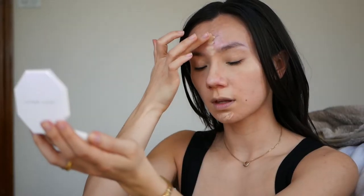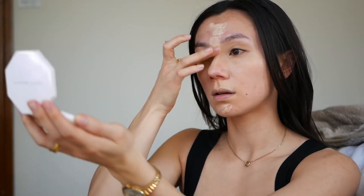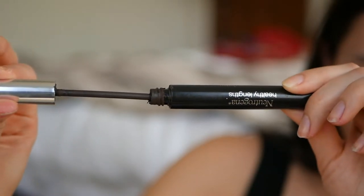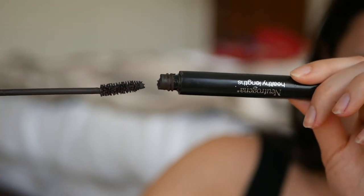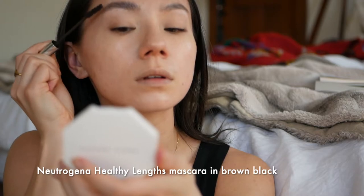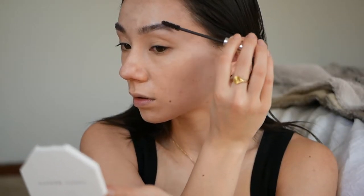It really blends together nicely and makes the color of my skin tone look more even. For brows, I use a brown mascara — this is the Healthy Lengths mascara from Neutrogena — and I very lightly just go across the natural shape of my brow.